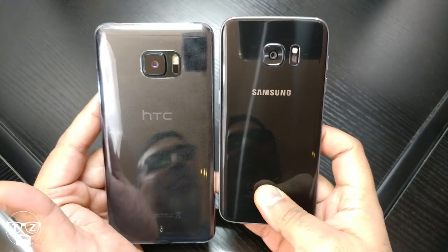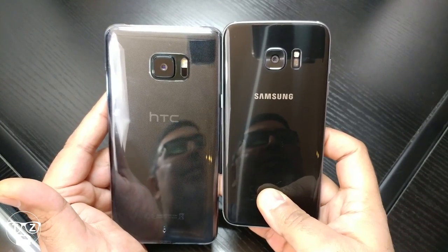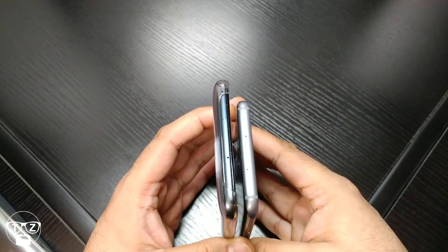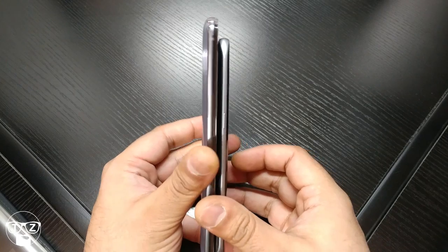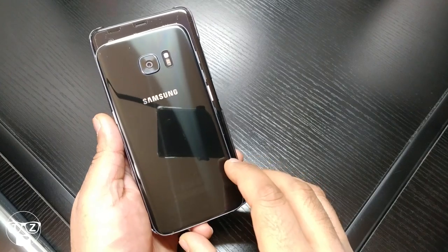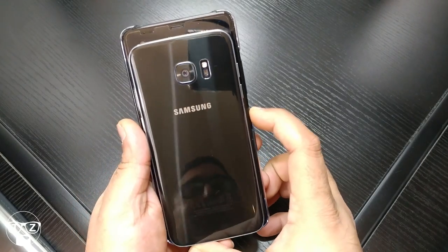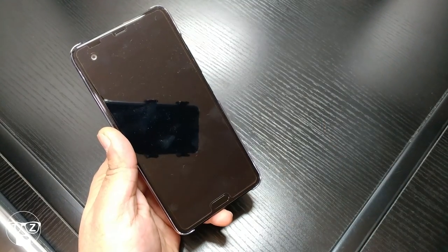Let me do a few size comparisons. First up — the S7 Edge: look at how similar they look from the back, very similar. Now remember the S7 Edge has a 5.5-inch screen, but look at the height difference and the width difference — it's a big, chunky phone this.